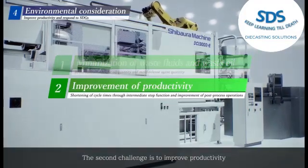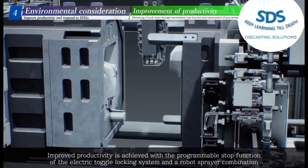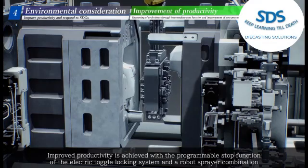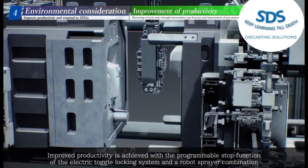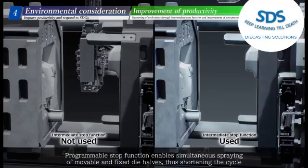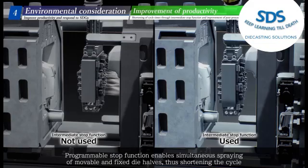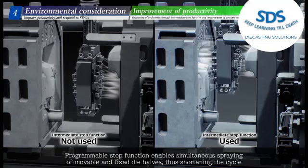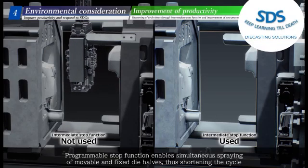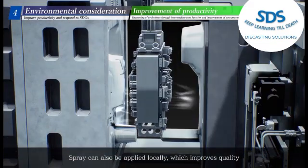The second challenge is to improve productivity. Improved productivity is achieved with a programmable stop function of the electric toggle locking system combined with a robot sprayer. The programmable stop function enables simultaneous spraying of movable and fixed die halves, shortening the cycle. Spray can also be applied locally, which improves quality.